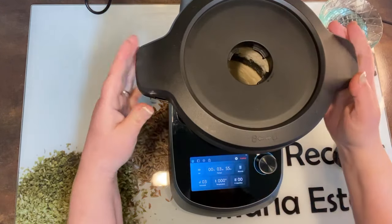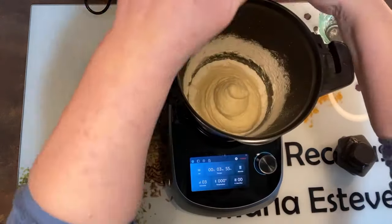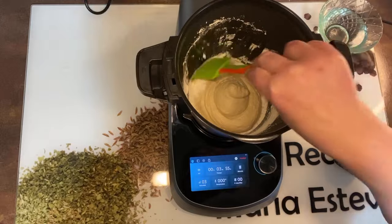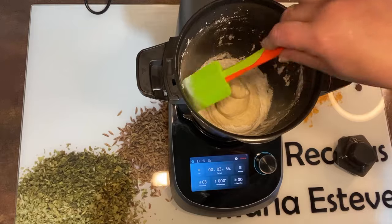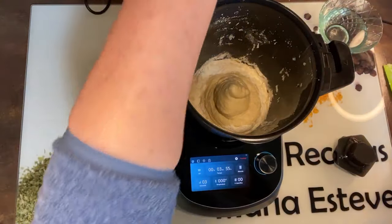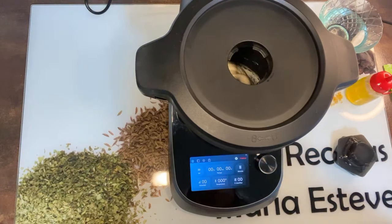Vamos a pausarla para que nos deje abrirla. Fijaros que como es poca harina, hay que bajar los laterales y bajarlos bien para que caiga toda la harina abajo y se mezcle bien. Cerramos y continuamos. Como veis, ahora irá cogiendo la harina que ha quedado alrededor. Ya ha terminado.